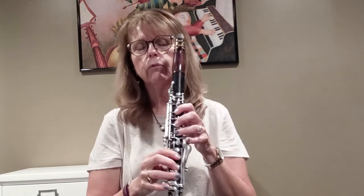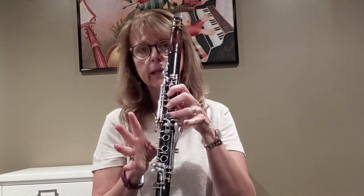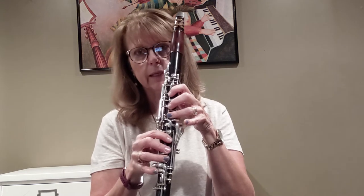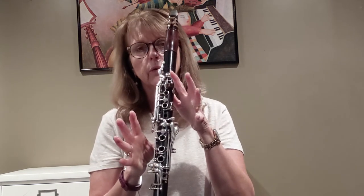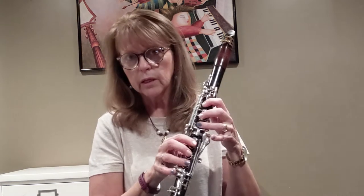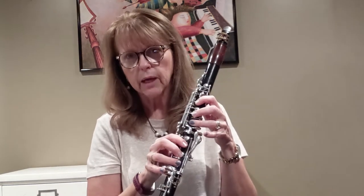In addition to that with hand position, when we're playing we want to work on trying to keep our fingers close. If our fingers come far away when we're bringing them down, they might not get into the right place. You want to make sure that your fingers stay close and curved to the tone holes, and that's going to help prevent squeaking.